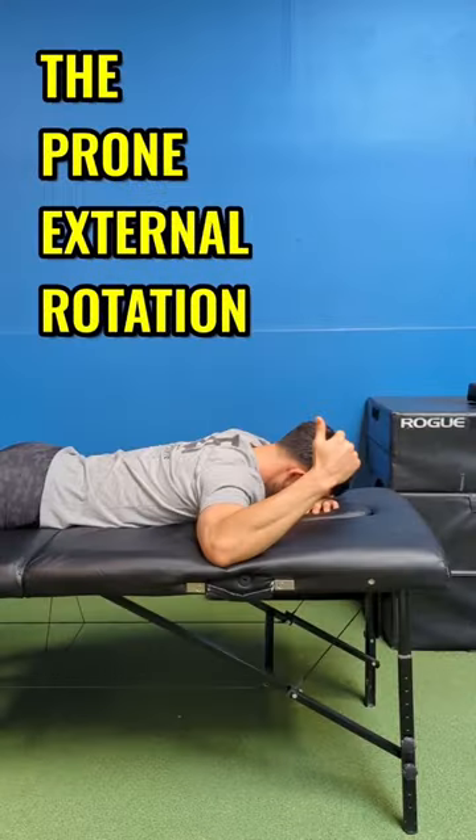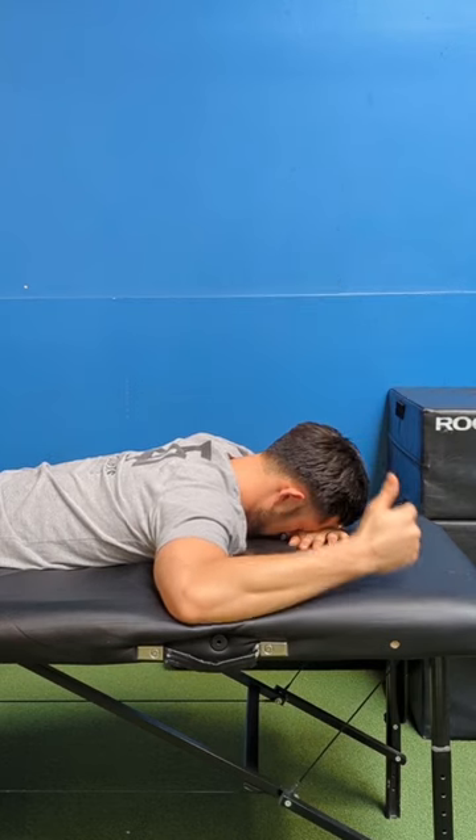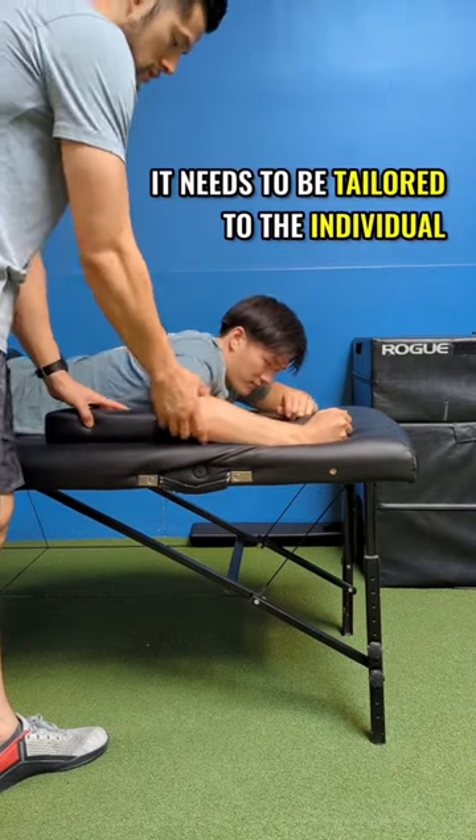Prehabbing the Aquatic Shoulder: The prone external rotation is a great movement to train end range external rotation. End range is the last bit of range in a joint. For the movement to be effective, it needs to be tailored to the individual.